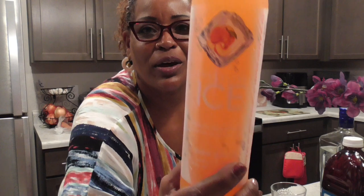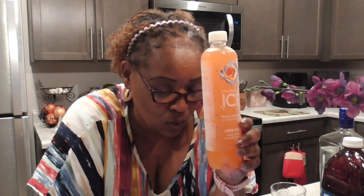Hey everyone, happy Friday! How y'all doing tonight? We're getting ready to make a new drink — we're gonna make it with the Sparkling Ice. We're gonna do a peachy cosmo. I saw this on their website — it's called the Just Peachy Cosmo.